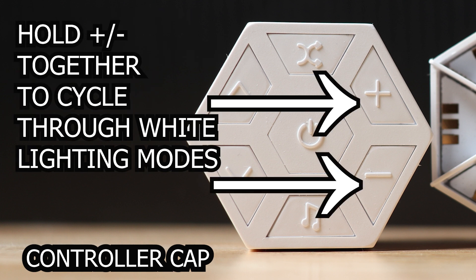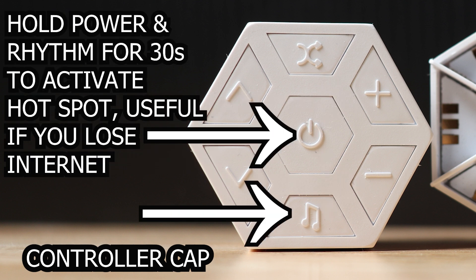A couple of unique button combinations: holding the plus and minus keys together cycles through white lighting sequences. Another unique one is holding the power button and the rhythm button together for 30 seconds, which enables a hotspot mode — useful if you lose internet access.